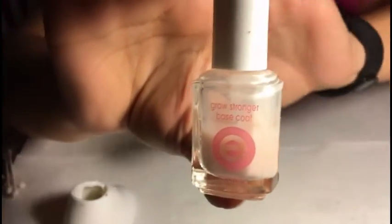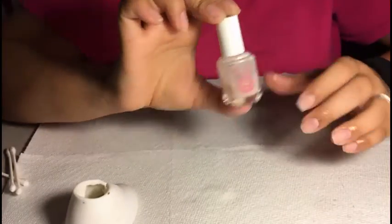Secondly, I went ahead and applied base coat. I use the Essie Grow Stronger base coat and I went ahead and applied that.